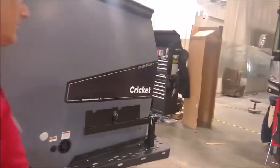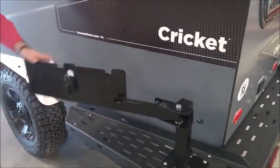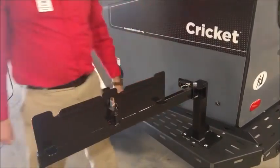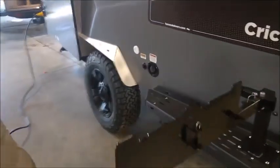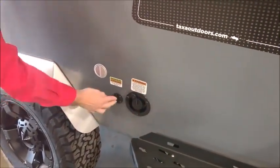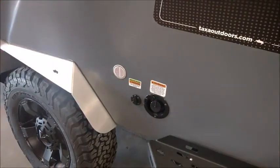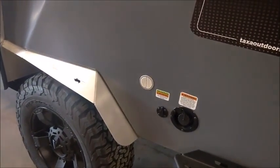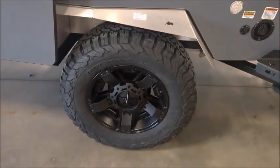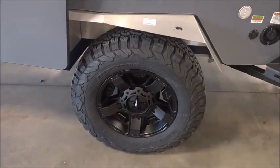On the back side here we have the flip-out grill arm. Pop this down, pull it out, flip the grill — ready for burgers. Right here we have the fill for the fresh water tank. There's a plug-in for solar — and that is factory, not an add-on. This vent is also factory and goes inside to the batteries. The taller tires are for flotation, with new wheels combined with a three-and-a-half inch suspension lift.